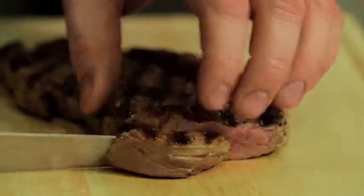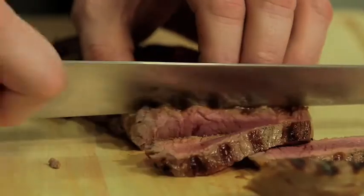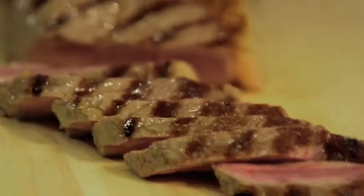Let's get it cut. This is how I love my steak. If you want it more well done, give an extra couple of minutes either side. Now why don't you have a go at cooking the perfect steak at home?